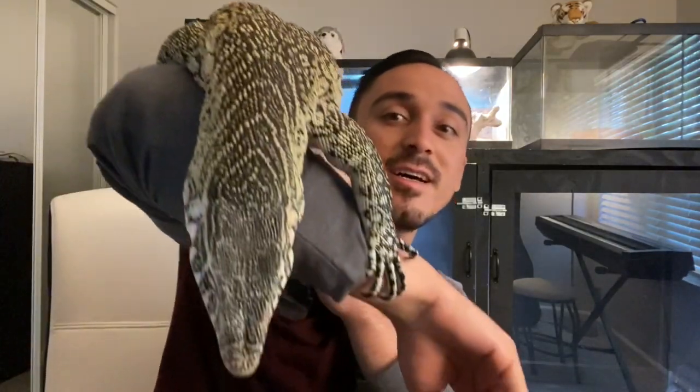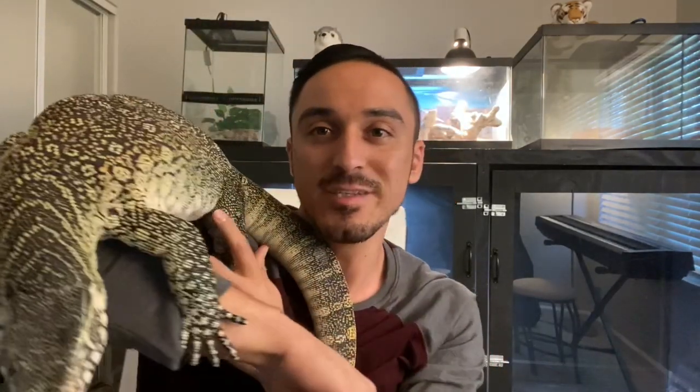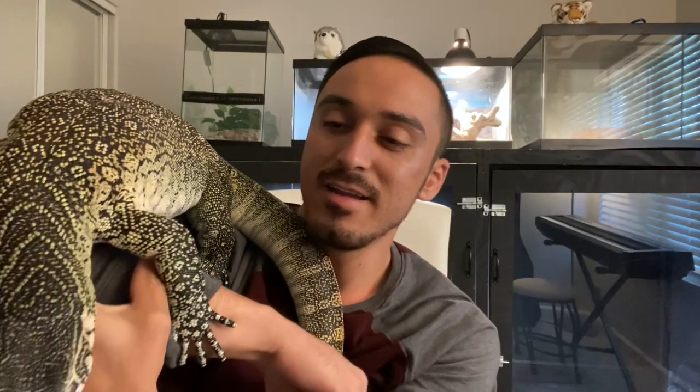Welcome to another video with Big Boy Grizz — he is getting huge! In this video I'm going to do a complete guide on my take on Nile monitors. Let's get started.